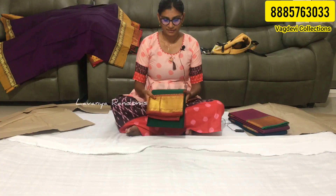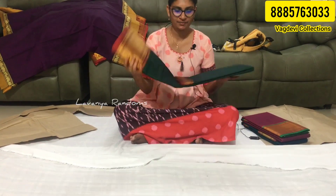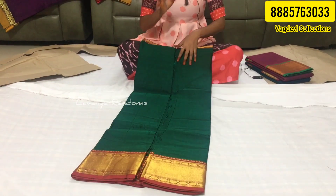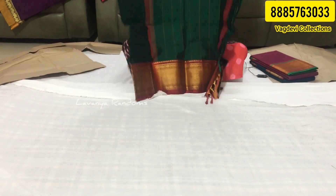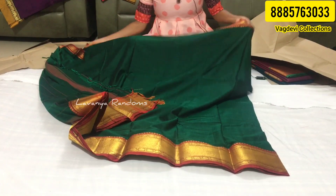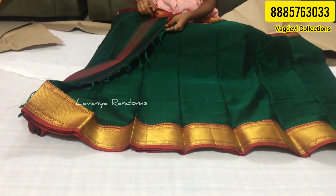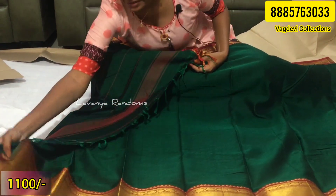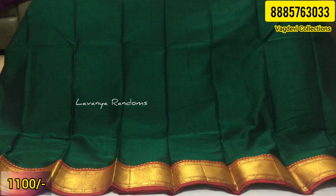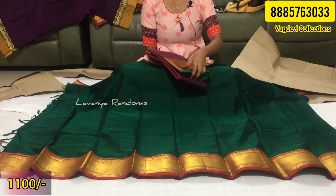Next, our choice is a green and maroon color combination with a bond design. The age group is versatile and the occasion is simple — suitable for weddings too. This is a full saree look with a running blouse. The tassels are included. This color combination is 1100 rupees.